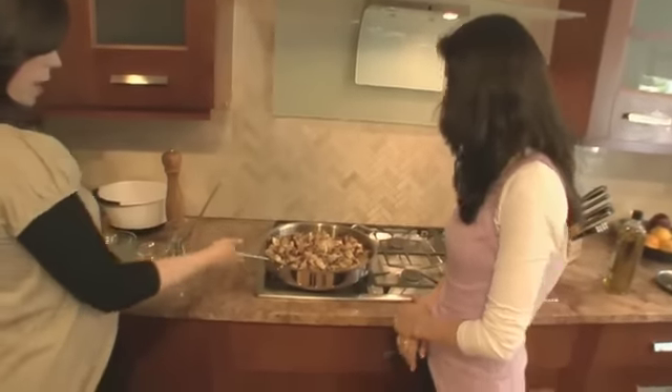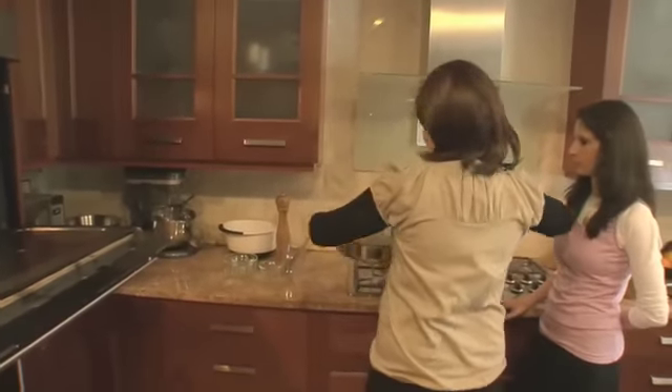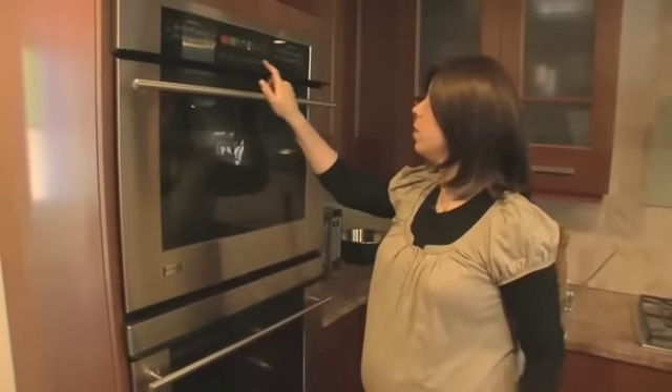Hadassah did a gorgeous job mixing this. It really is a gorgeous dish — so pretty, so aromatic. We're gonna put it in a pan, cover it, and put it into our oven at 400 degrees for 30 minutes. Then for the last 10 minutes uncovered, it gets brown and crunchy. Delish!